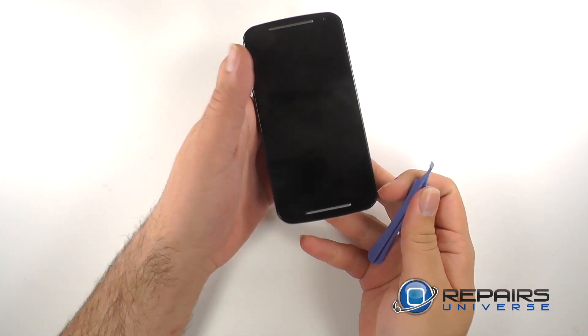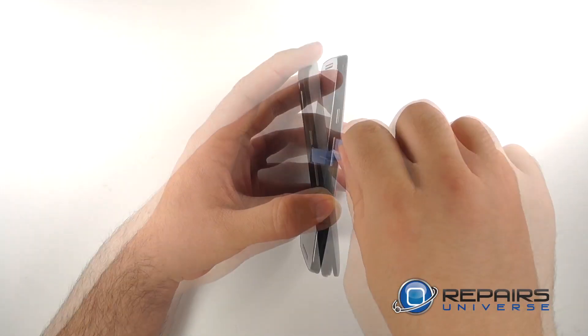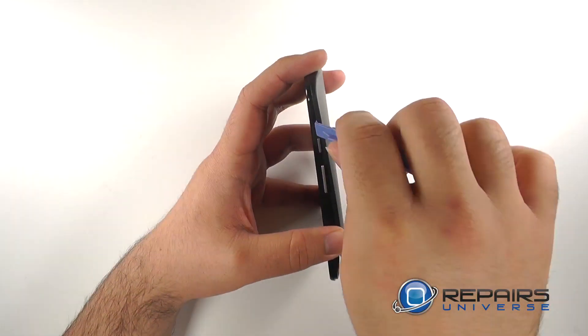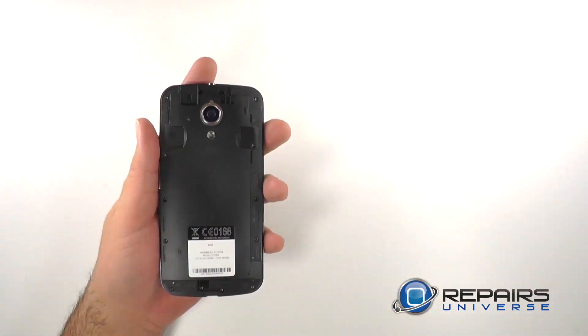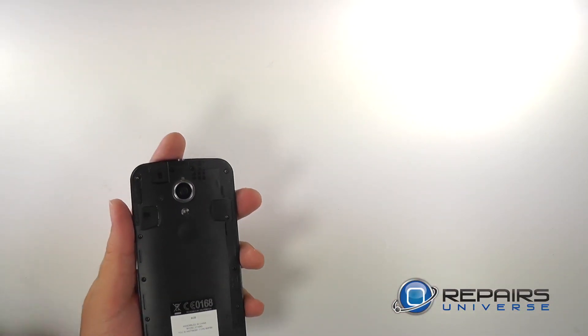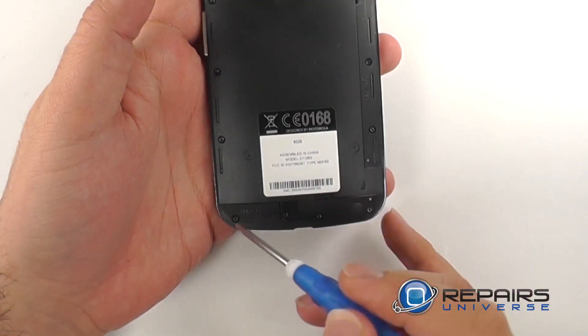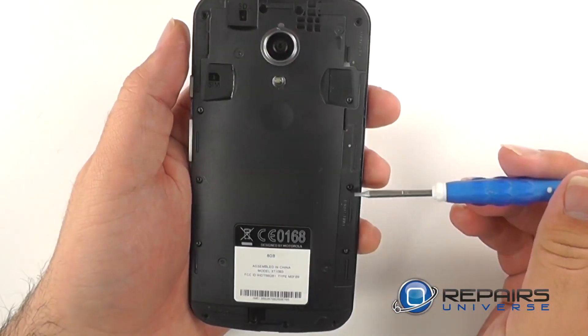We will begin by using a plastic opening tool to pry the back housing from the device. With the back housing now removed, we can see the T5 Torx screws. There are four at the top, four at the bottom which are the same size, and then six running along the sides.